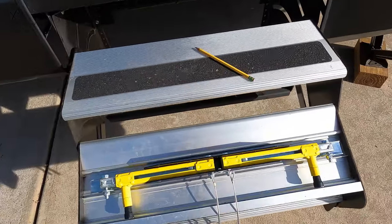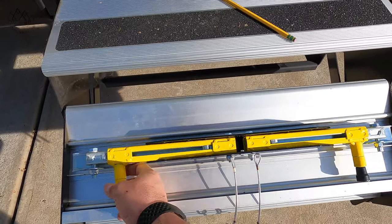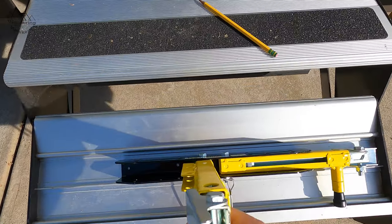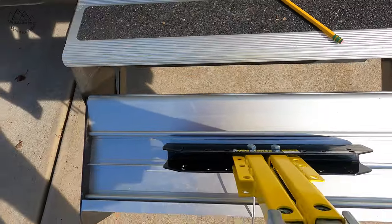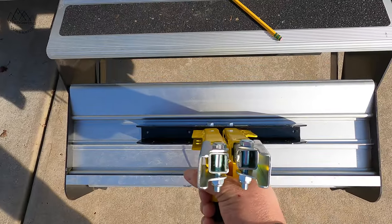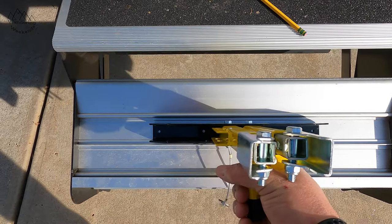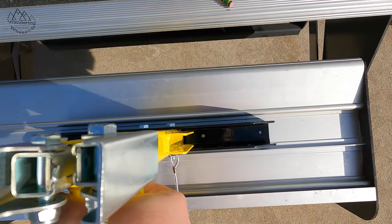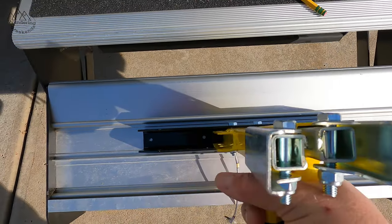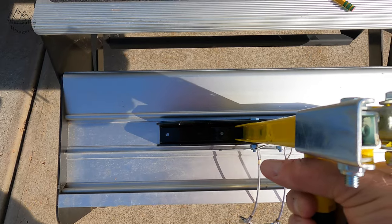I'm doing this one-handed, so your patience is appreciated. Basically, I'm going to stand this up so everything looks nice and flush, and then I'm going to mark my drill holes. Once I mark those, we'll be ready to drill into our steps.